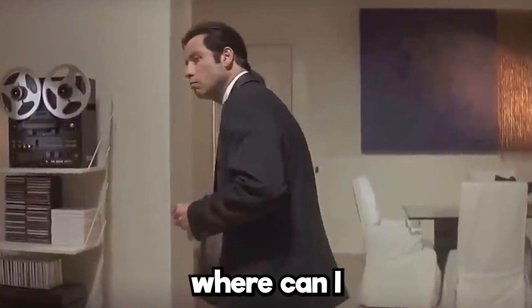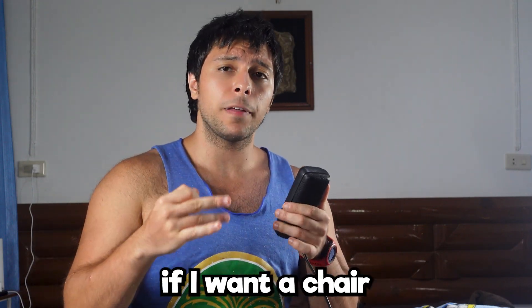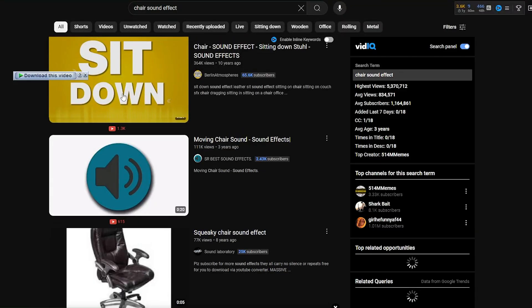Now you might be wondering where you can get sound effects from. That's easy — you can just download them free from YouTube. For example, if I want a chair sound effect, I just search for a chair sound effect on YouTube and boom, there's a chair sound effect.